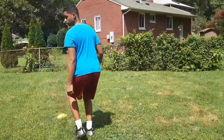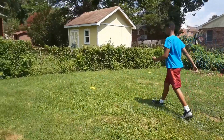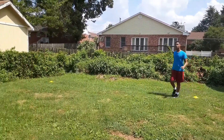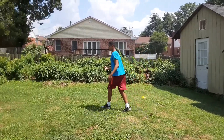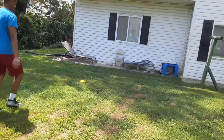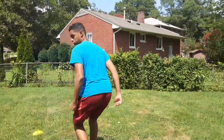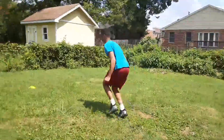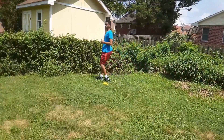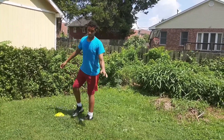Then you back pedal to your third cone. Once you do that, you sprint again to your fourth cone, then back pedal to your fifth cone, and then sprint to your sixth one. Then I'm going to do the same thing backwards — starting from where I ended and ending where I started.